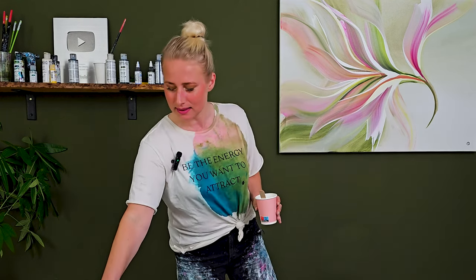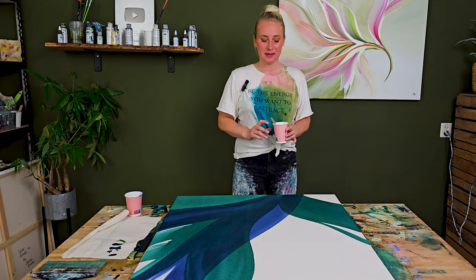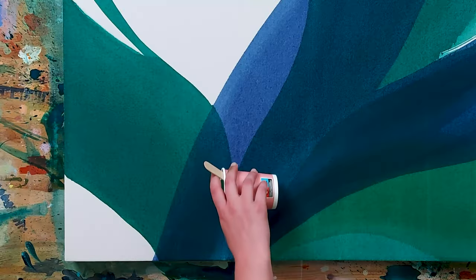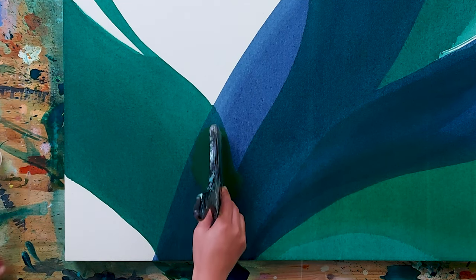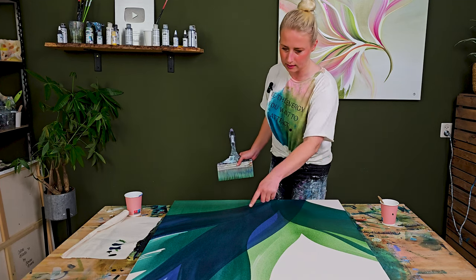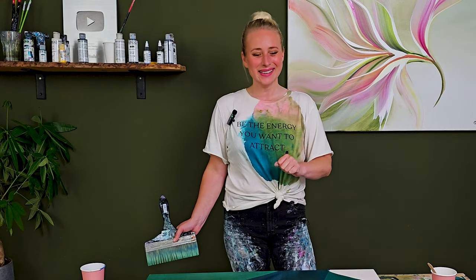I'm back and I've mixed a Jenkins Green by Golden. I want to overlay some leaves here. Let's get started. I'm loving this green against the colors here — that's stunning. That layer is already done, let's let it dry.